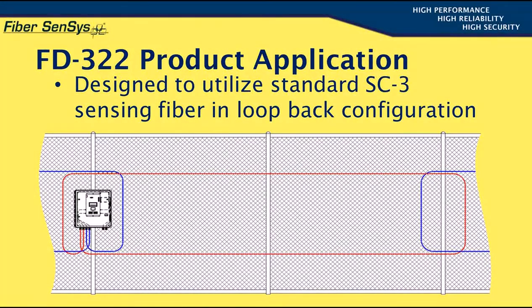Consider first the sensing element, shown here in red. It starts inside the enclosure at the APU's optical output, exits the enclosure, is mounted on the fence, and then loops back to the unit's optical input. A second sensing element, shown in blue, starts at the same processor's other channel and goes off to the left. At the far right, an overlapping zone from the next APU can be seen, also in blue.